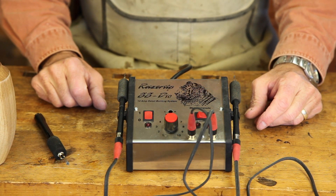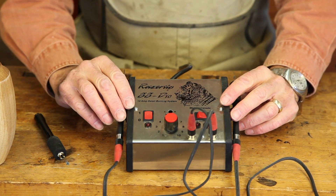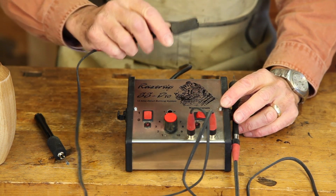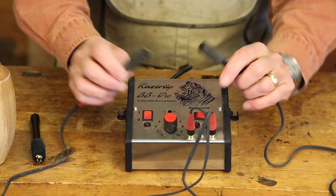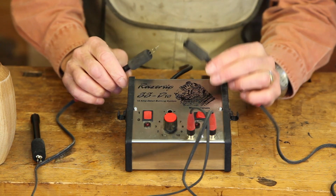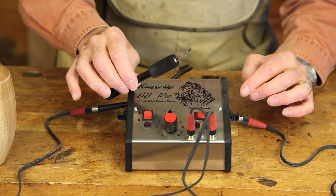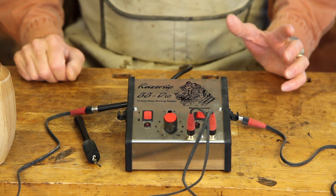When you purchase your unit, don't buy a lot of pens at first. You'll find that you'll only use two or three ninety percent of the time. For the work here today, I used this small skew tip and this small ball radius tip to do everything. You may find a shading tip is also useful but don't rush out to buy a lot — buy them as you need them.